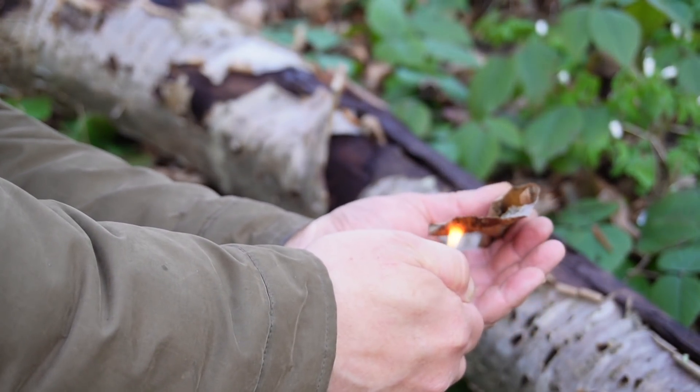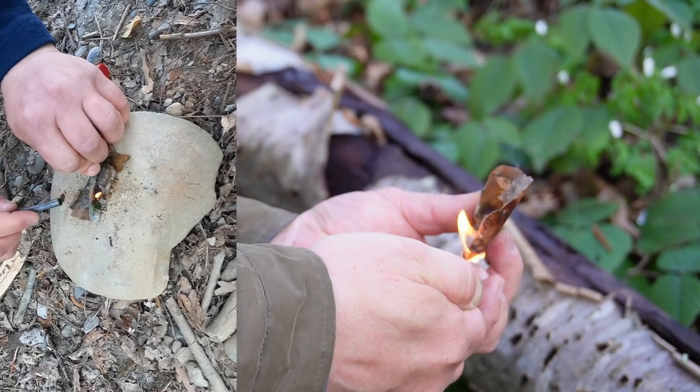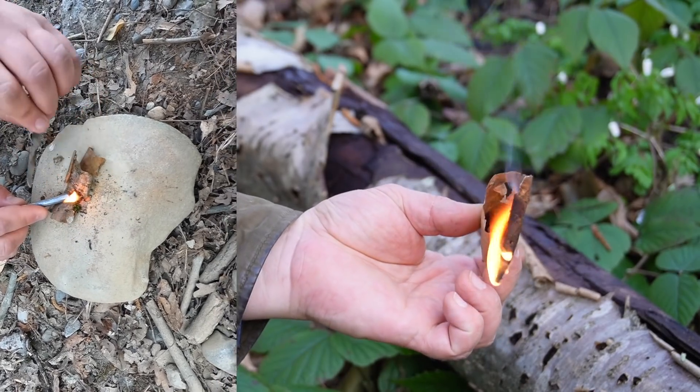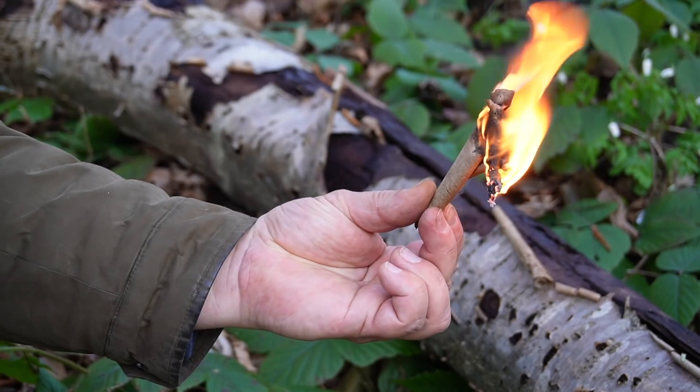Scraped-off dust or fine-cut bark can even be ignited with a fire steel. Cherry bark doesn't burn quite as well as birch bark, but it is still one of the best natural tinders I know.